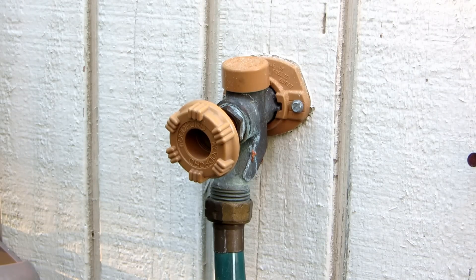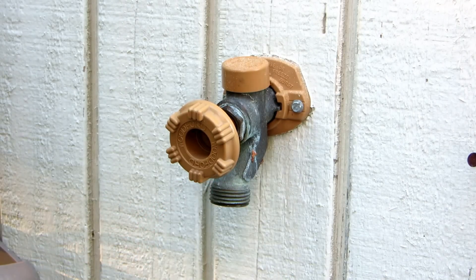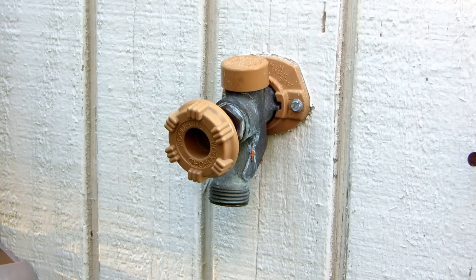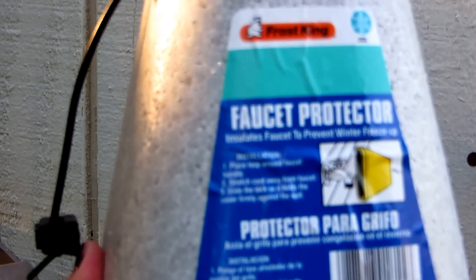you need to protect your exterior faucets. What you do is remove any hoses, drain them, and put them away where they're not in danger of being frosted anymore. Then you take your faucet protector.